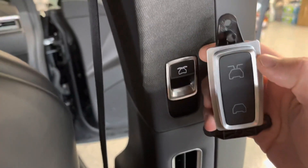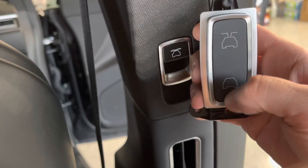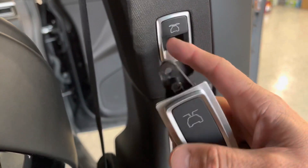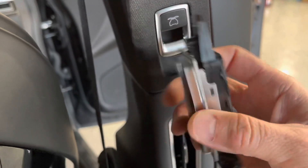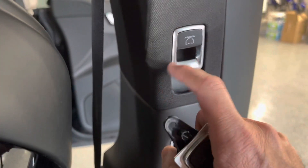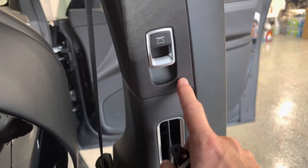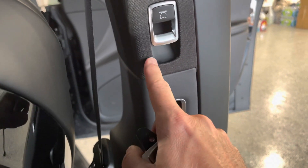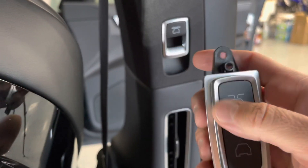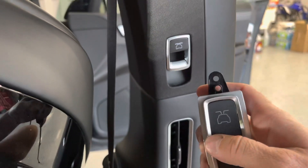This is a lot easier to understand — this opens, this closes. So I'm going to swap this out. This switch will fit right in there and plug right in; there's just a little plug in the back. All we have to do is remove this trim panel here. We'll remove the bottom, then the top screws, and get this swapped in. It should only be about a five-minute swap, pretty quick and easy.